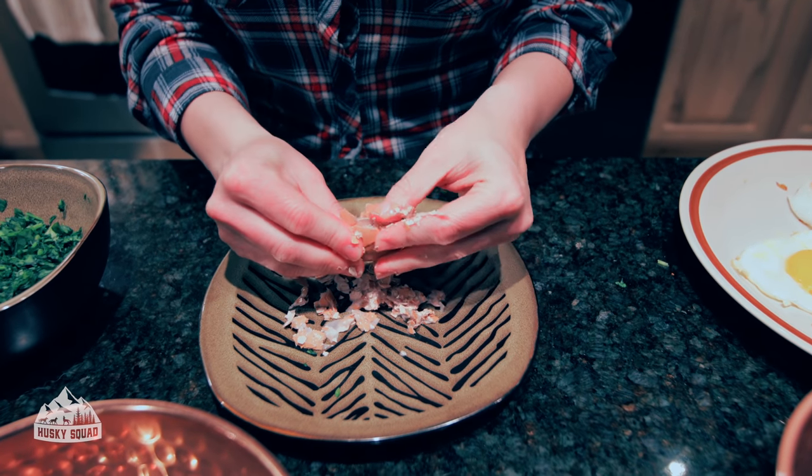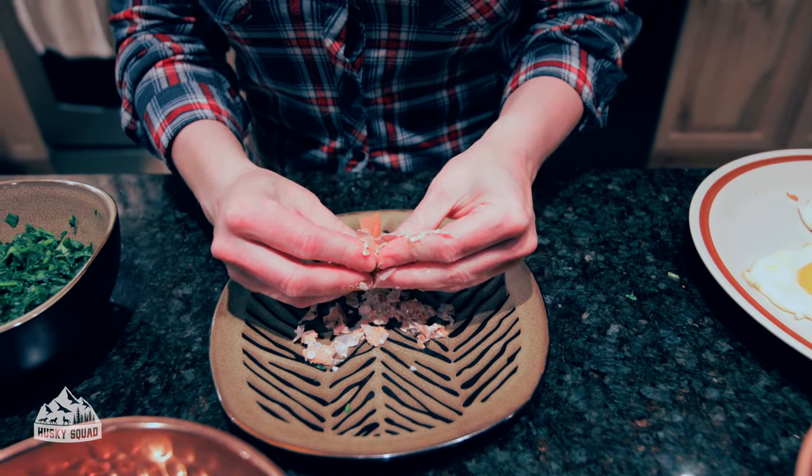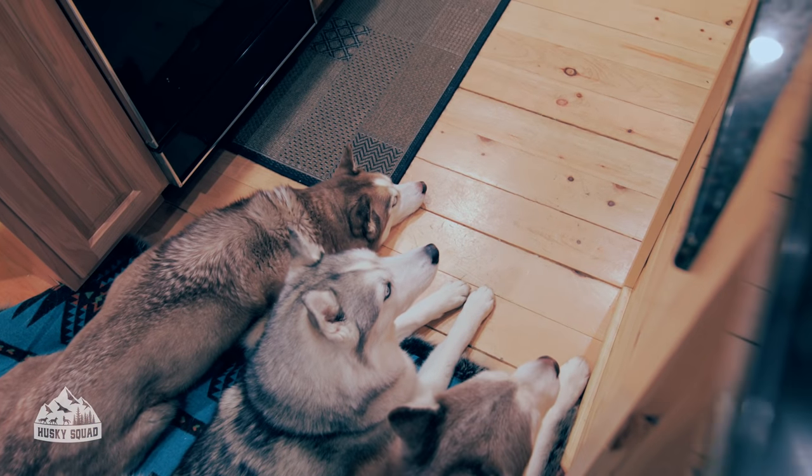As they get used to the eggshell, you can give it to them whole — they'll actually eat it just like they would in the wild.